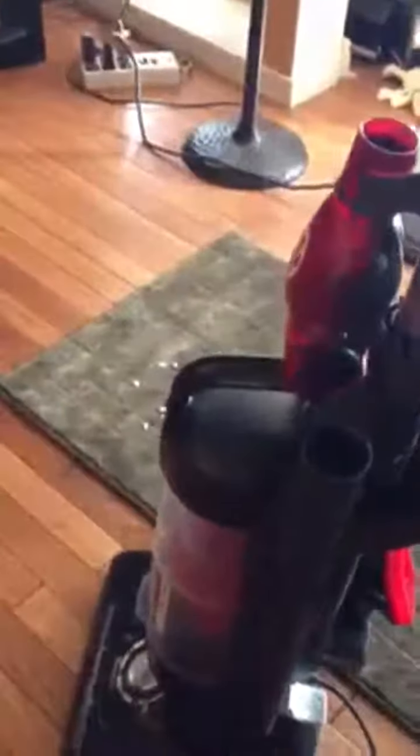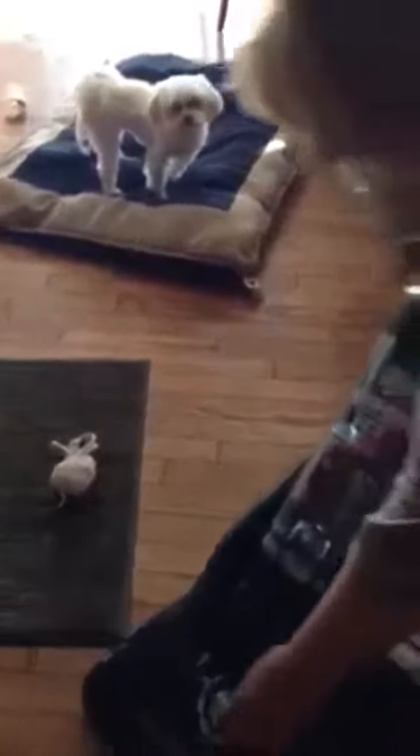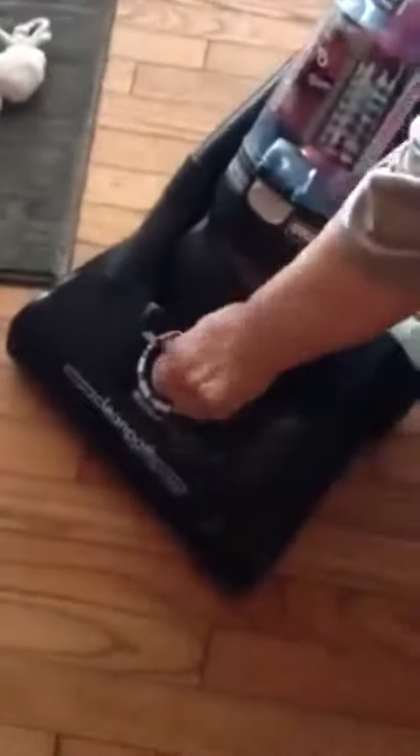I'm going to press the handle release and press the power button. As you can see, it picked up the debris from the bare floor. Now I'm going to switch it to carpet and we're going to see how it does on this.